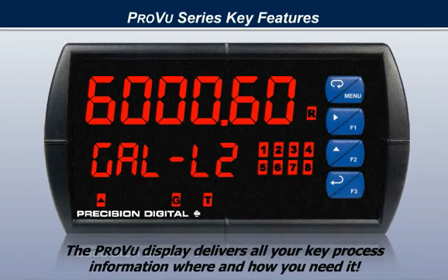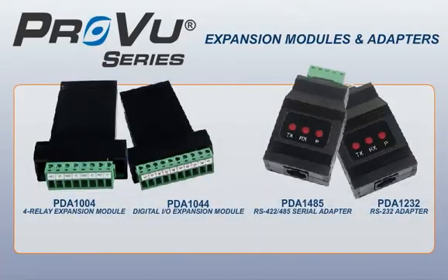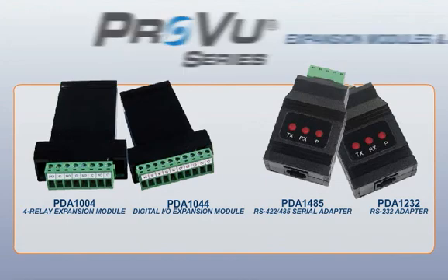The ProView display delivers all your key process information where and how you need it. To take the functionality of the ProView even further, expansion modules are available. These easy-to-connect modules expand its capabilities beyond that of any other similar device available.